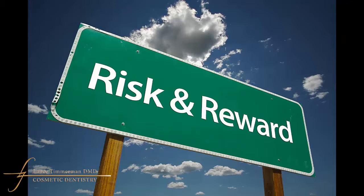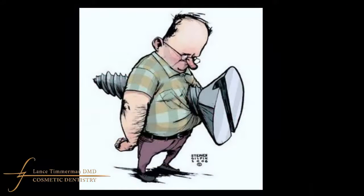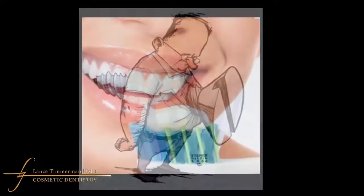The all-on-four traditionally is something that is screwed in, meaning the arch that is restored is screwed into the implants and they never come out. This also means that at certain intervals, we want to unscrew that restoration and clean everything around it and underneath it, because the patient can't take it out at home to clean. So hygiene becomes an issue.